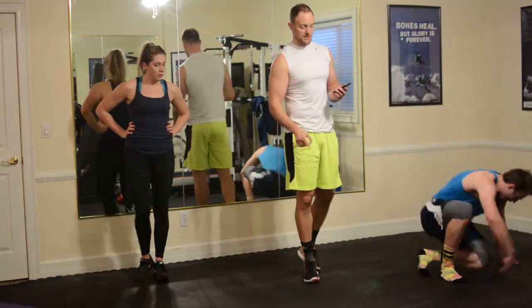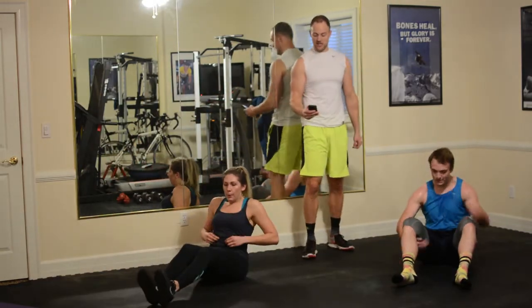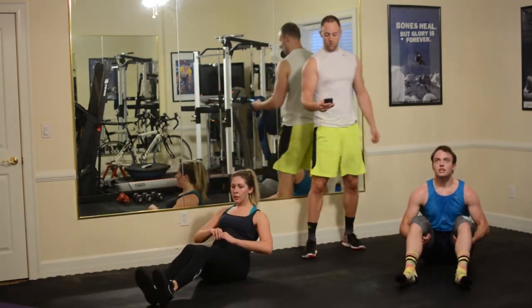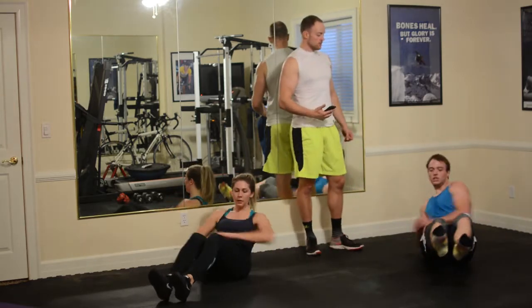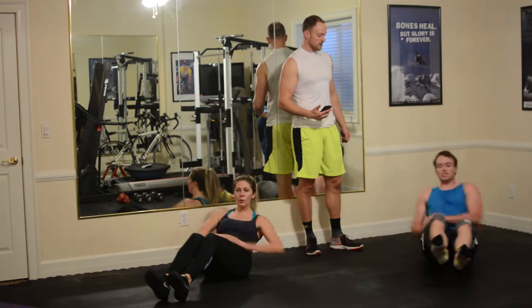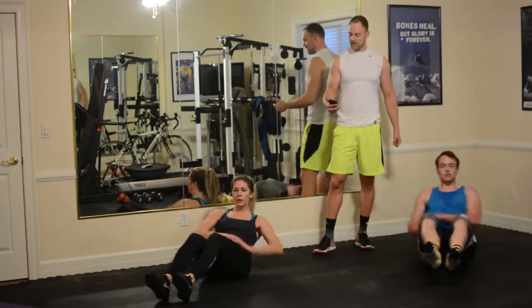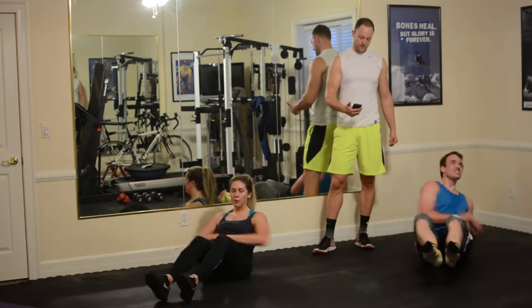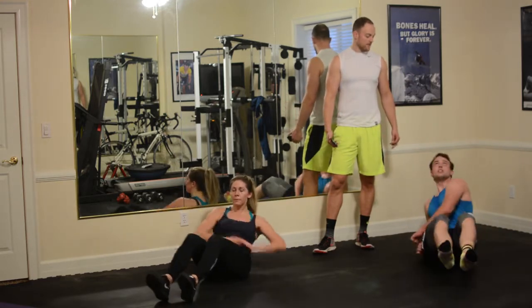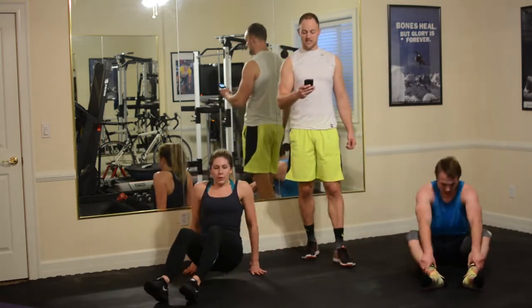Down to the ground, torso twist. 20 seconds — 20 seconds is not a long time, so we need high speed. Three, two, one, and go. There we go, brace that core, tighten it up. We're flying. 10 seconds left. Five, four, three, two, one — 10-second rest.